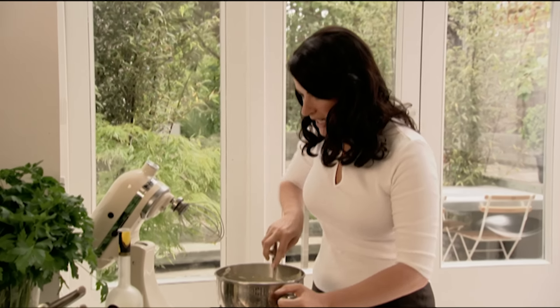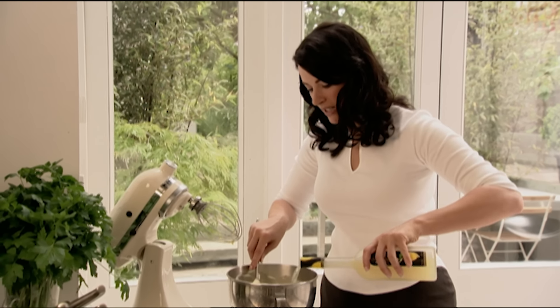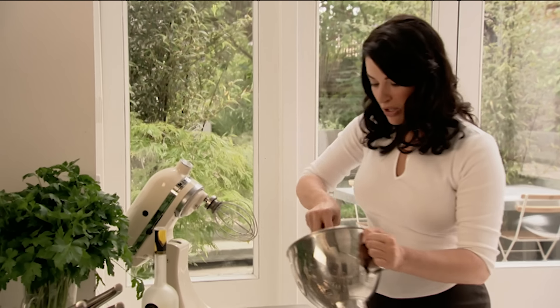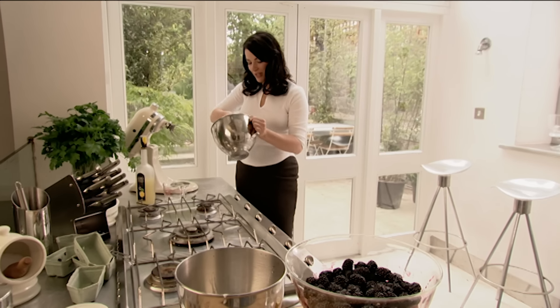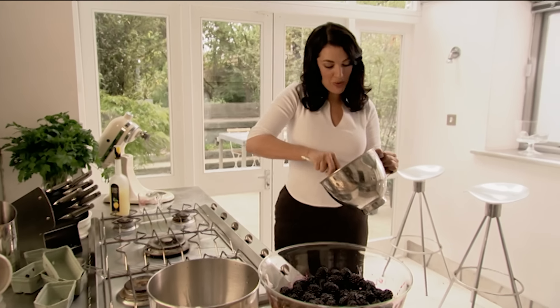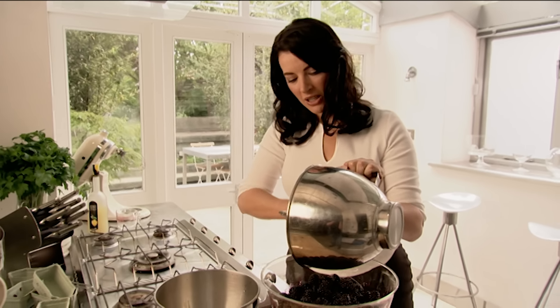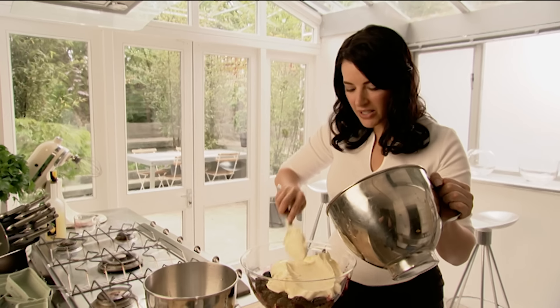I like to add a teeny bit more lemon liqueur just to bring everything together at the end. The thing about putting drink in is it's really up to you how strong you want it. I think it's the lemonness of the liqueur which helps make this redolent of cheesecake — which is never a bad thing. Now just blank it over so it's more like a duvet.